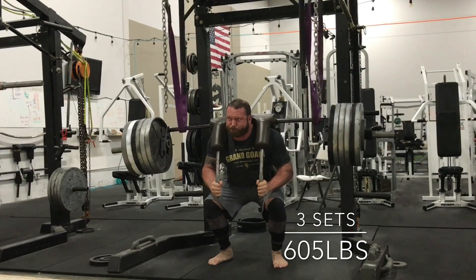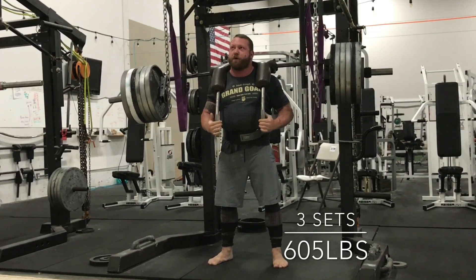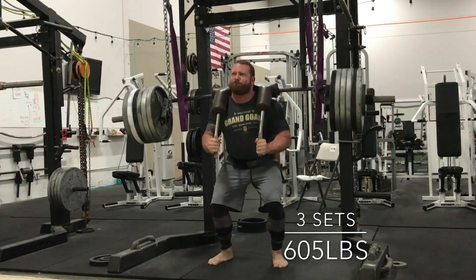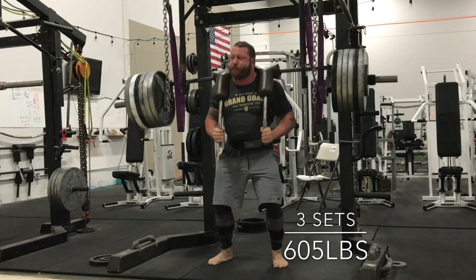The day after this, which is not filmed, is Tuesday — a big heavy lat-intensive day, doing a lot of different rowing movements and pull-down movements.